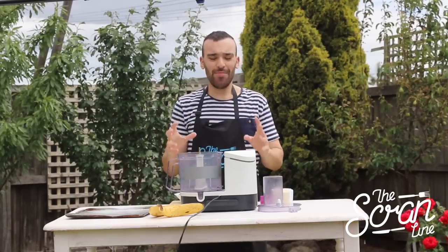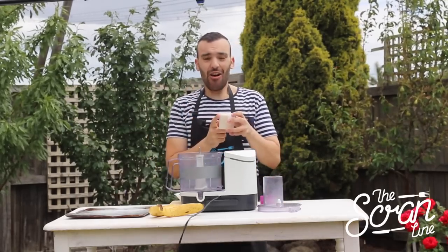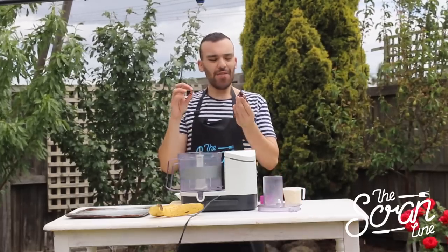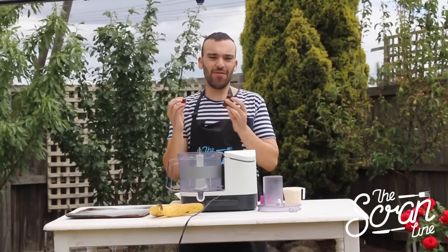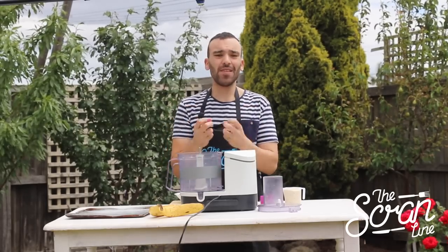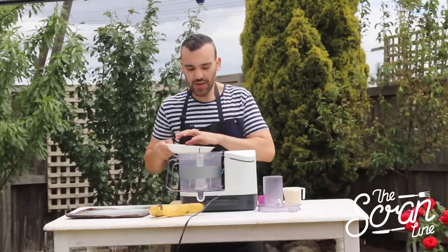Next up, to make the brownie biscuits we're going to use three ingredients: almond meal, cocoa, and dried dates. I love the chewiness and caramel taste of the date — it makes them perfect for these brownie bites. They're nice and soft, just like a real ice cream sandwich biscuit.